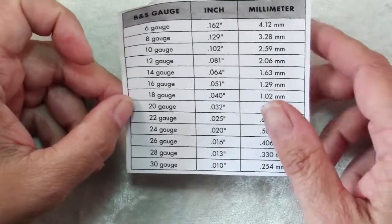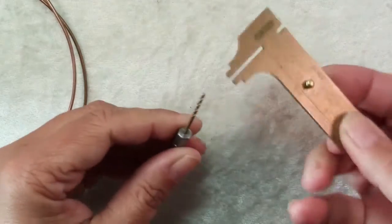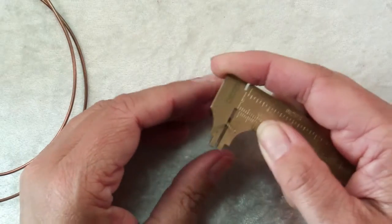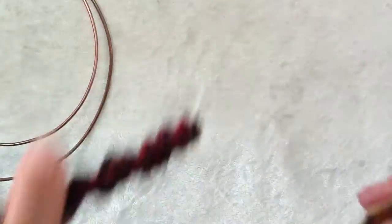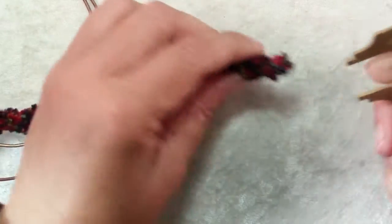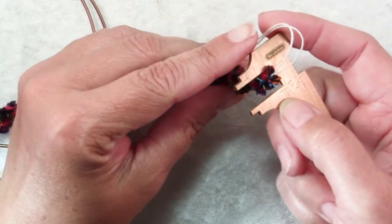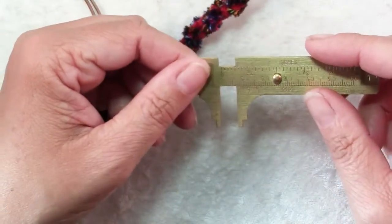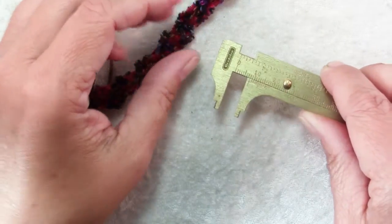You can also use your calipers to measure tools — if you have a random drill bit hanging around and you don't know how big it is, use your calipers to measure that. You can measure cording such as this piece of kumihimo braid — say you wanted to pick an end cap that would fit it, you can use calipers to measure things like that. It's a very handy tool to have and once you know how to use it, it's quite easy.